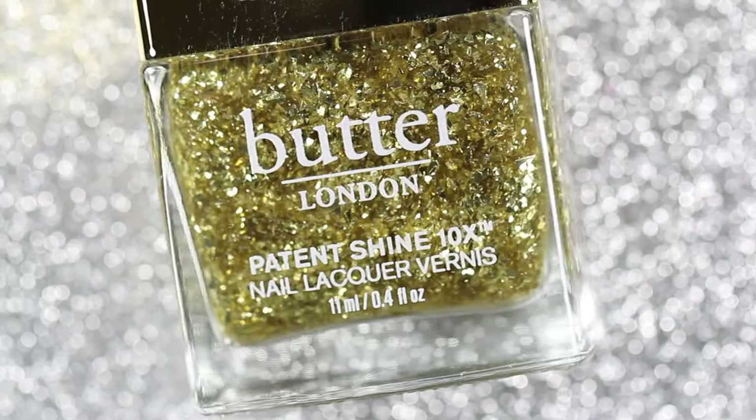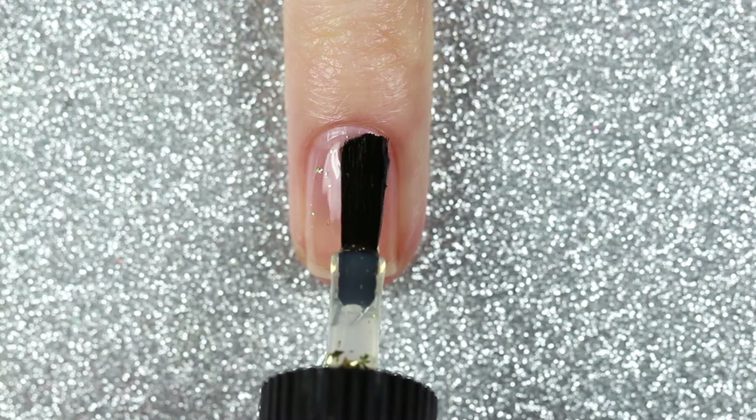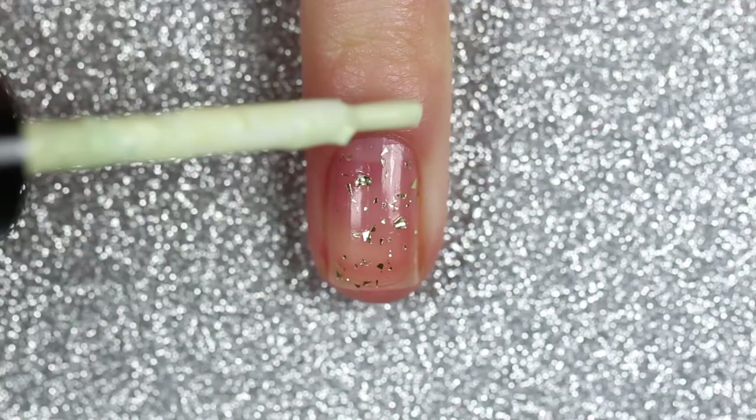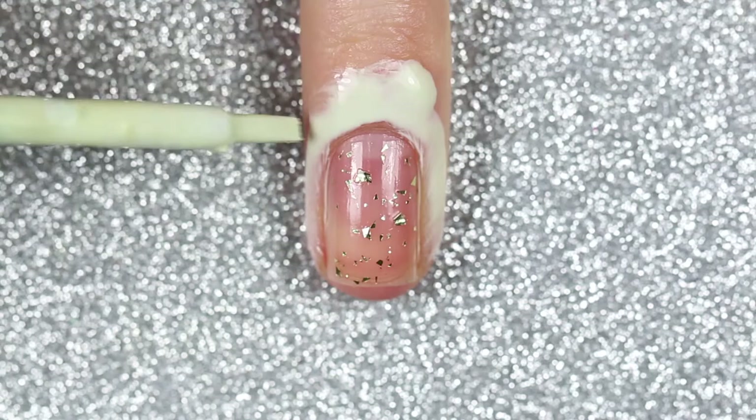For the glitter accent nail I'm going to be using 24 Karat. This is meant to be more of a topper polish, so it's got some scattered gold flaky glitters all suspended in a clear base. For this design I want to build that up for a glitter accent nail, so I'm going to apply one coat of 24 Karat to my nails. While that's drying I'll apply one layer of liquid latex around my nail.